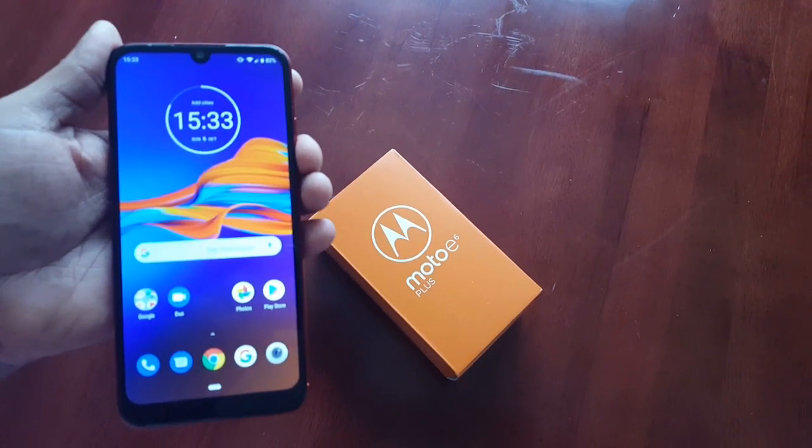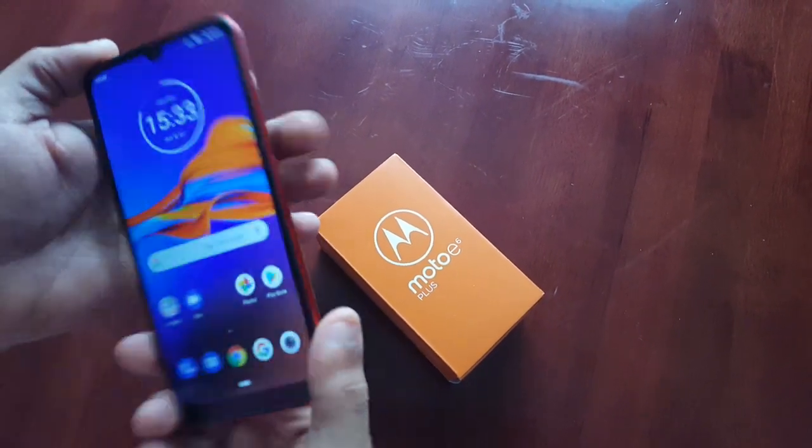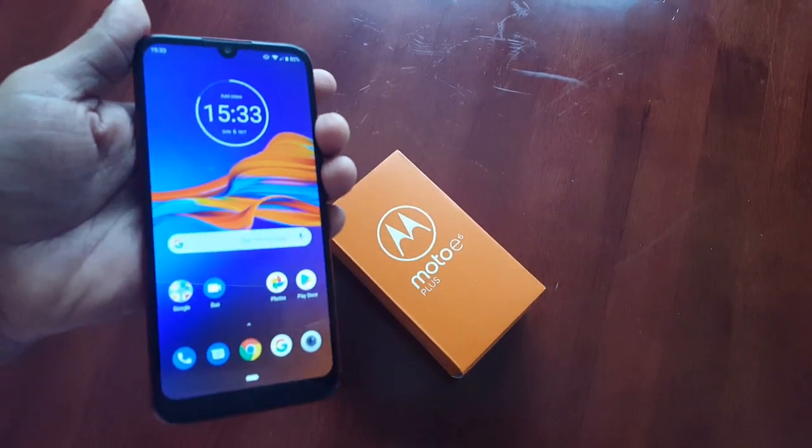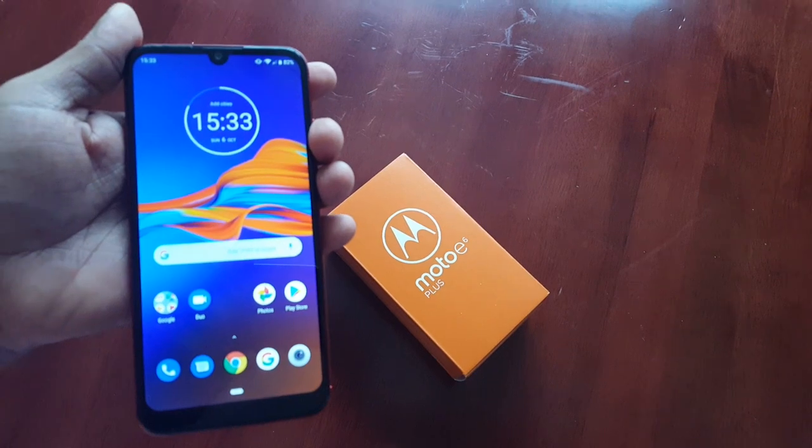It's your boy the Android Doctor back again with another video. I'm here with my brand new Moto E6 Plus, and in this video I'll be showing you how you can take a screenshot on this device.